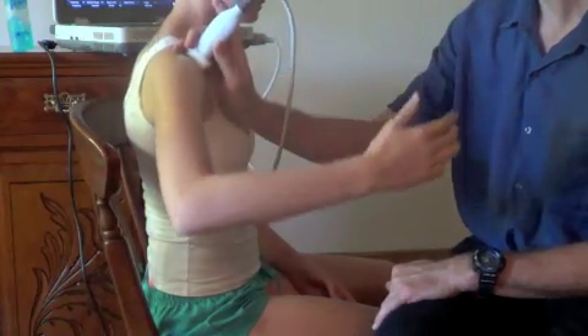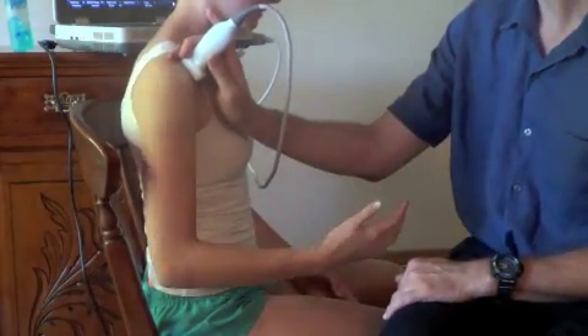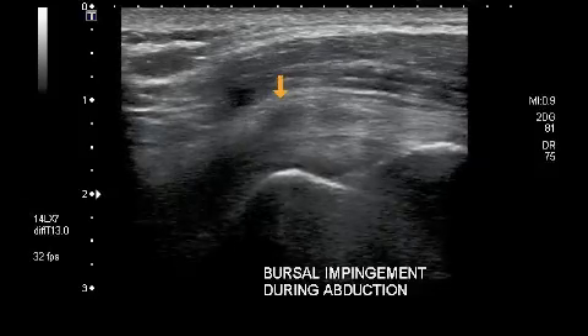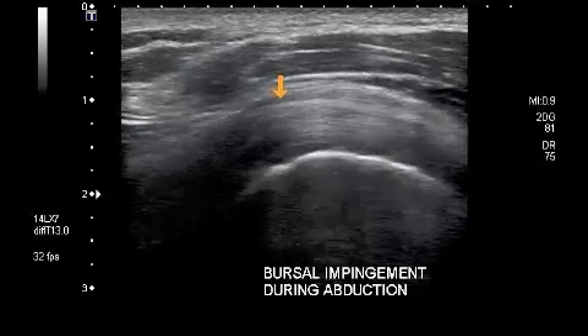Next, assess the supraspinatus tendon and bursa during shoulder abduction. If there is dragging or buckling of the bursa, then the bursa is becoming impinged. Ask the patient as to whether this brings on the pain they normally experience.